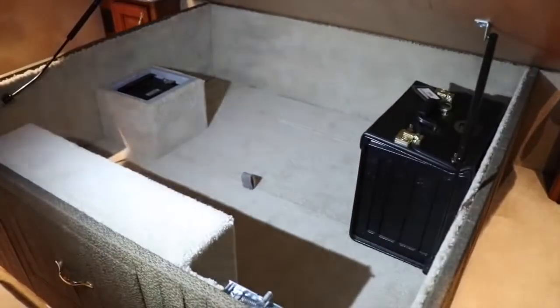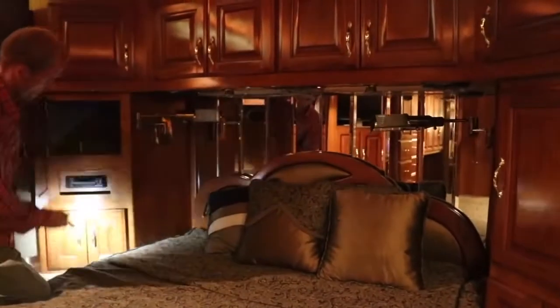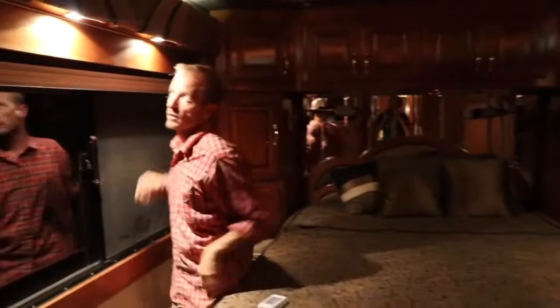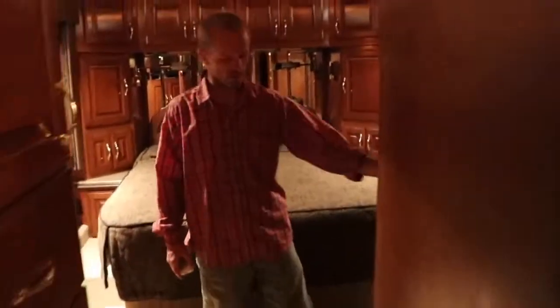Under the bed there's a safe, and the schematics and all the paperwork. There's plenty of cabinetry around — here, here, below on both sides, and above. There are reading lights on both sides. We put new blinds in the rear — day blinds and night blinds — and there are also LEDs back here. You can switch to LEDs to save power. The closet is cedar-lined with plenty of room for all your things.